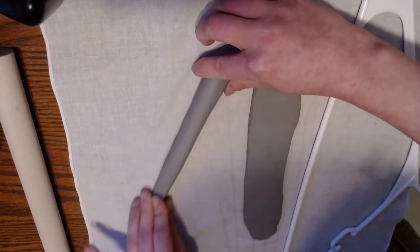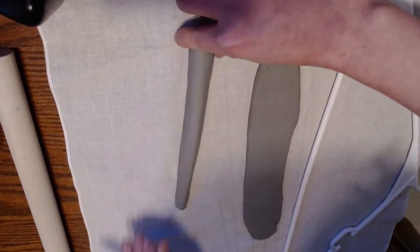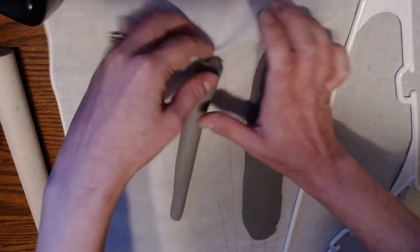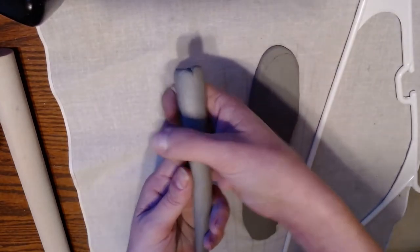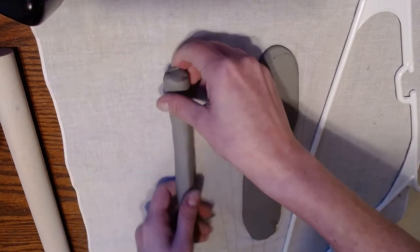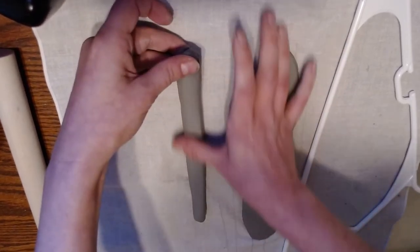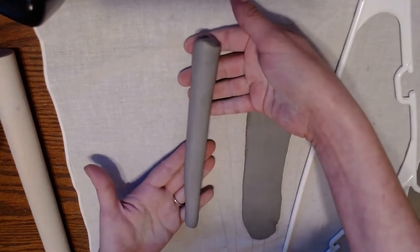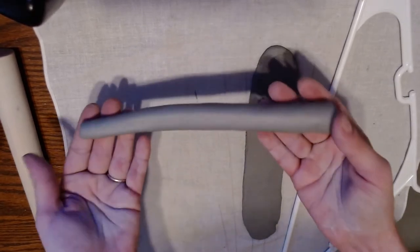If you have a sponge you can smooth the surface with a damp sponge, but otherwise you can just use your fingers, just as you saw in the video, to shape it. If you want it more flat or want to keep it round, that's totally up to you. Normally we don't want a really thick handle — that tends to be awkward to grip — so thin it just a little bit by pulling the clay down with your thumb and then reshaping it.